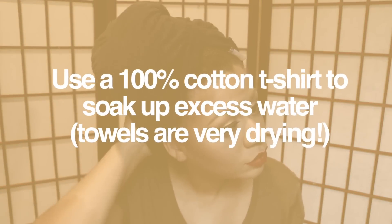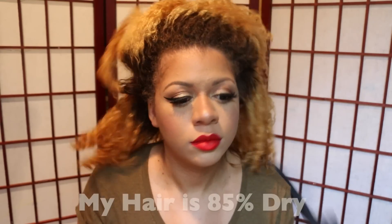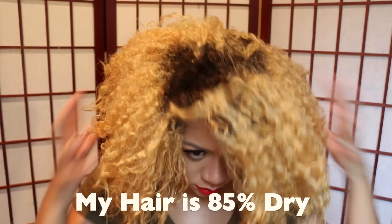As always, I start on freshly washed hair and I'm drying my hair with a 100% cotton t-shirt. My hair is about 85% dry to prep for the Bantu knot out.